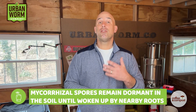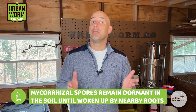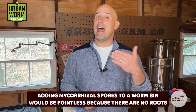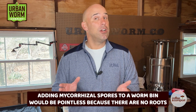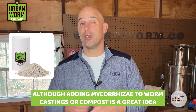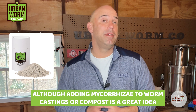It's absolutely amazing. Mycorrhizal spores will remain dormant in the soil until they are woken up by nearby roots to begin building that pretty amazing underground network between plants. So adding mycorrhizal spores to a worm farm would be a fairly expensive and pointless addition, since there really aren't roots that need to be connected. But adding mycorrhizae to worm castings or to compost during planting is a great idea, since they're going to presumably be in the root zone.